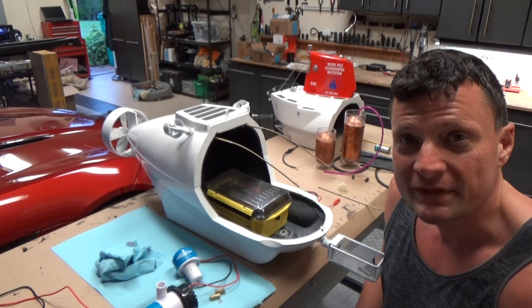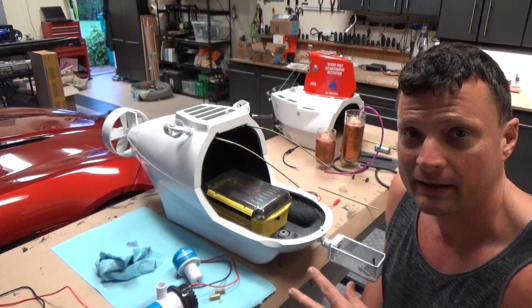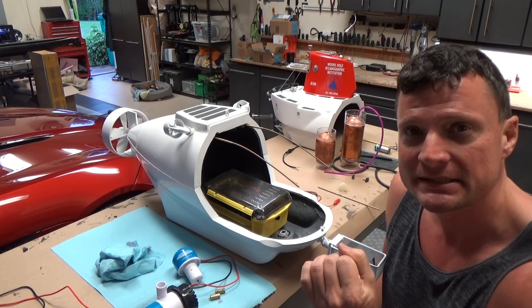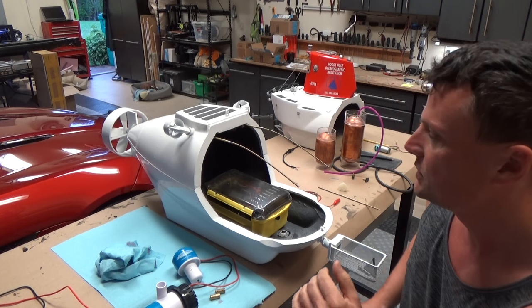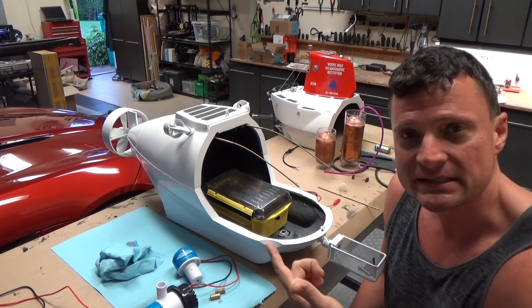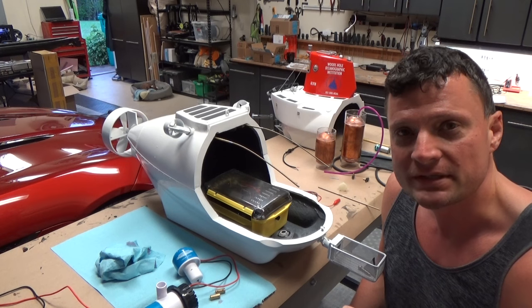One of the challenges of working with submarines is that you need to keep certain aspects of the boat dry. One of the challenging things is a motor, because you've got a spinning shaft that needs to seal against the ingress of water. What you can typically do is use a standard electric motor and insert a seal, and that seals everything from coming out. But if you need a quick and dirty solution...